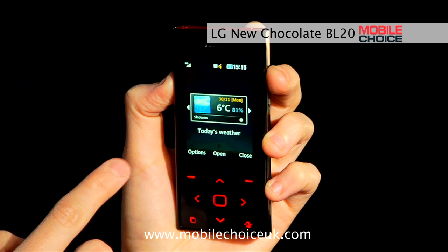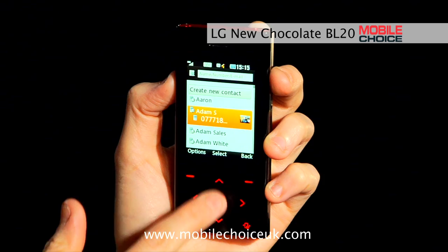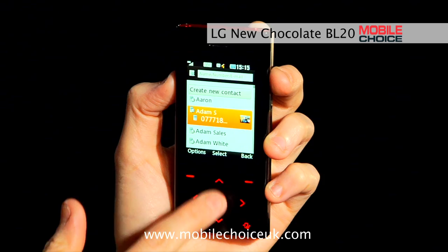Here's another use for the widget shortcut key: customizing a list of your favorite contacts. Head to the widget screen and just scroll to the contact view. To add a new friend, go to an empty contact card and hit assign, then just scroll through your phone book to the friend you want to add and hit select again. Now he shows up in your speed dial list. And that's nifty trick number three on LG's New Chocolate BL20.